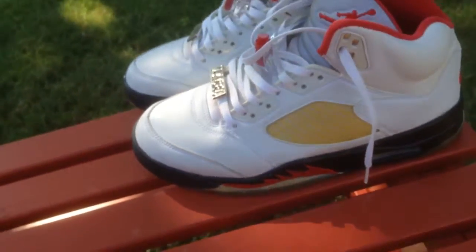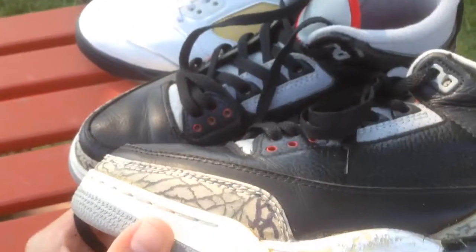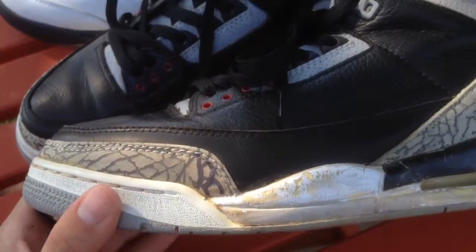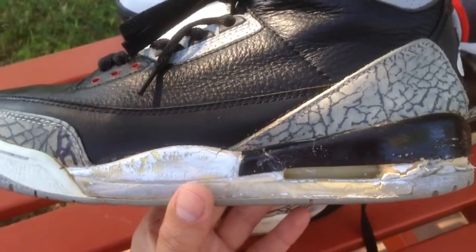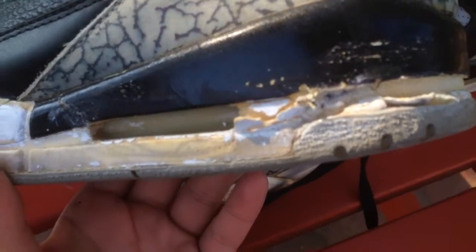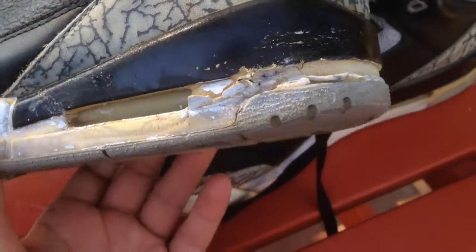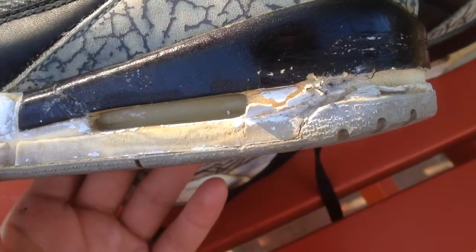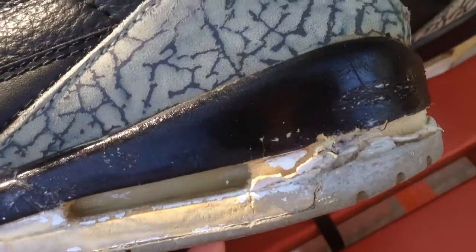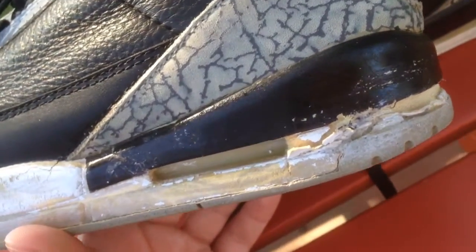Second, we have a pair of Black 7-3s. These are not 2001 — these are 1994. And surprisingly, to this day they're still wearable. You see some crumbling. I'd say about 50-60% wearable. Wear at your own risk — don't go play basketball in these or anything. But they're still wearable; they're just asking to be swapped pretty soon.